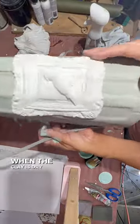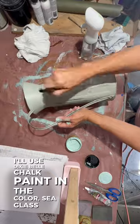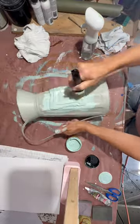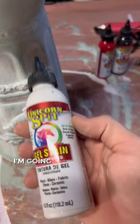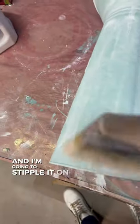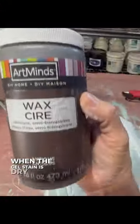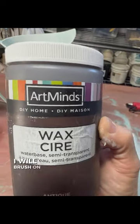When the clay is dry I'll use Dixie Bell chalk paint in the color sea glass. When the paint is dry I'm going to use a white gel stain by Unicorn Spit and I'm going to stipple it on with a brush. When the gel stain is dry I will brush on antiquing wax and wipe it off with a clean cloth.